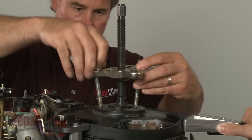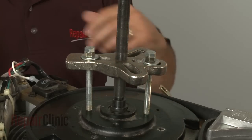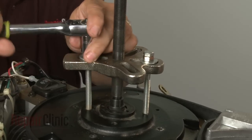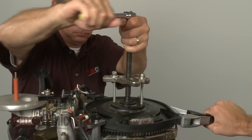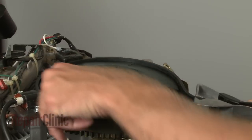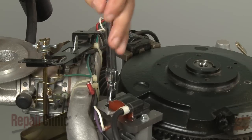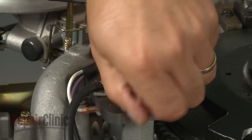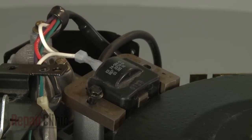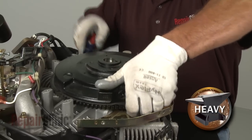Now use a puller to detach the flywheel from the shaft. Remove the puller and the strap wrench. You will now need to remove both of the ignition coils — remove the bolts securing the coils and move the coils out of the way. Use a large flathead screwdriver to help lift the flywheel off.